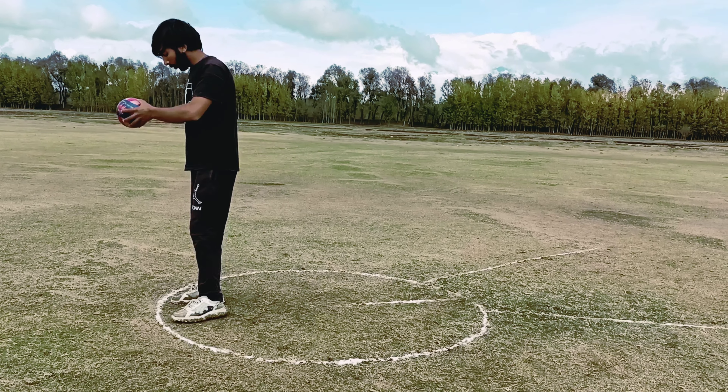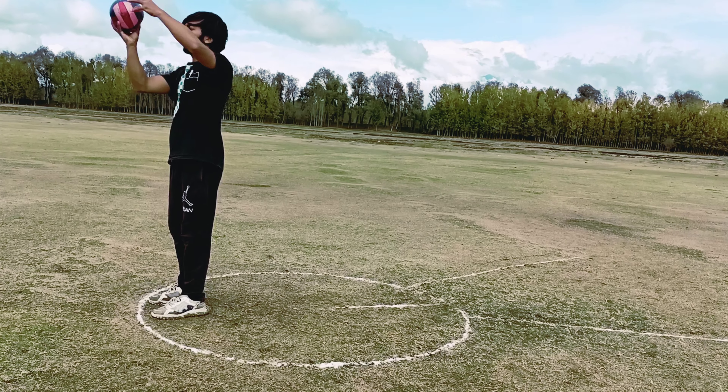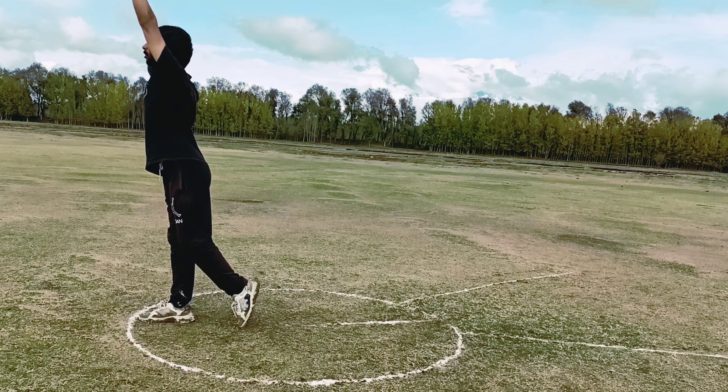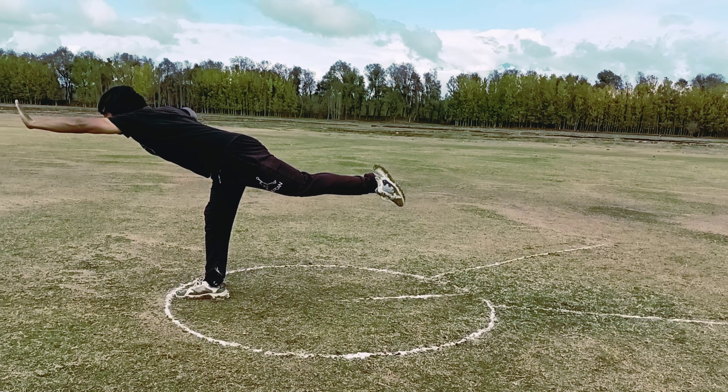Here, I am going to repeat all the stages one by one: first, grip the shot and carry, raise your left arm; second, initial stance; third, T position; and then crouch.